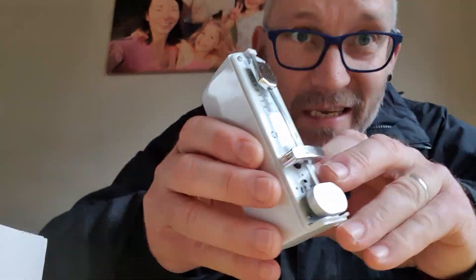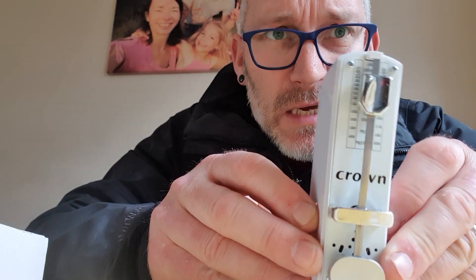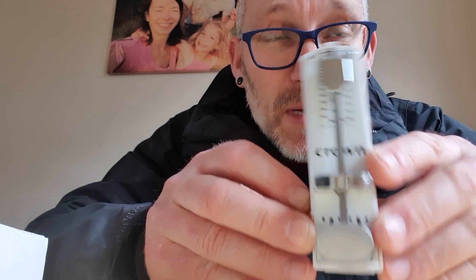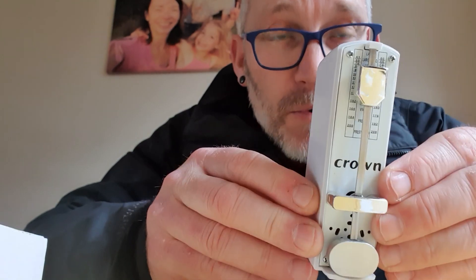I'd like to make this as short as possible. This is a Crown metronome - lovely little thing. I got this on eBay for about 15 pounds. Quite nice, but...